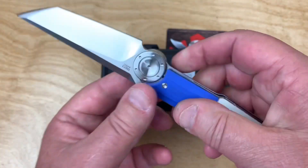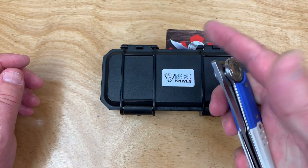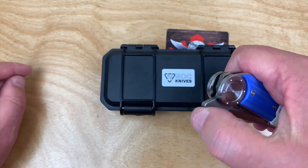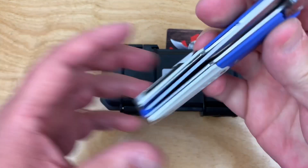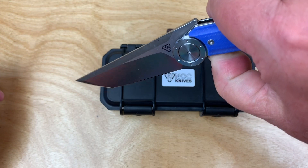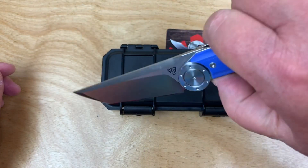I like their workmanship and their sense of design. The practical side: it probably should have had some jimping here, but other than that it's centered, no blade play, no lock rock — so I've got nothing to complain about there.